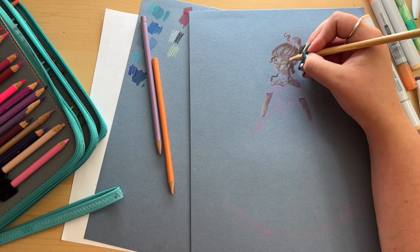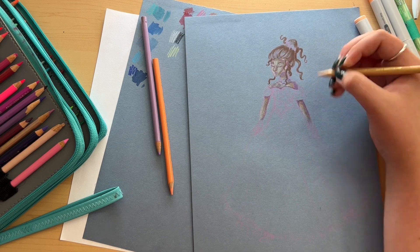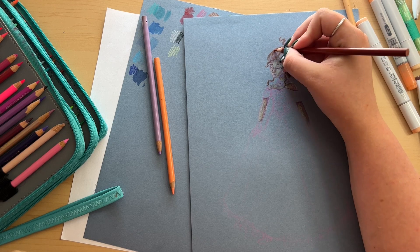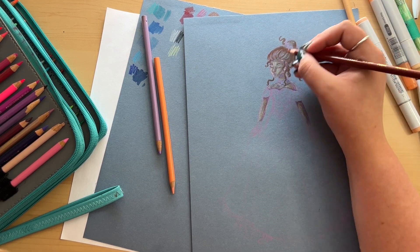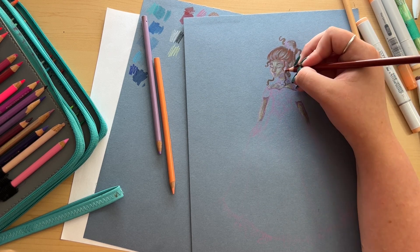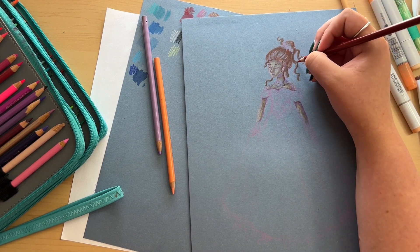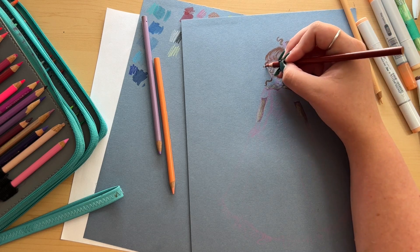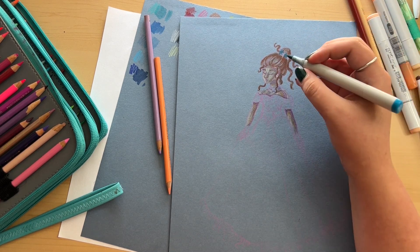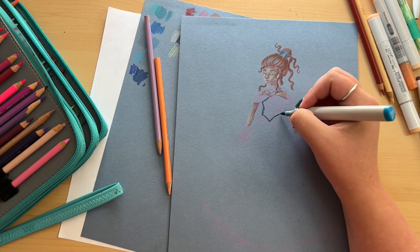Colored pencils are definitely the way to go. Markers are fun more as a base depending on the color — they worked great as a base for the hair but made the skin tone muddy. If I'd gone in with only colored pencils on the skin it would have been great. I am not going to let this paper beat me, but I will be giving it a break since that's two videos in a row of trying to figure this out.